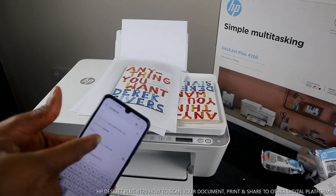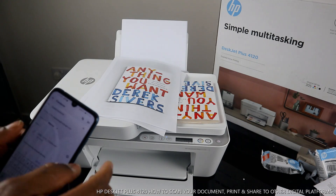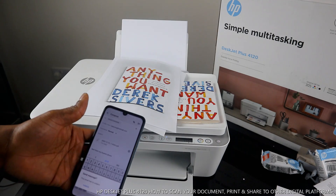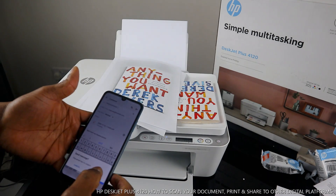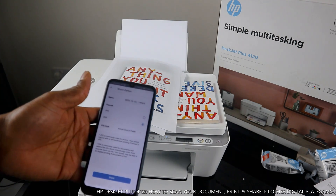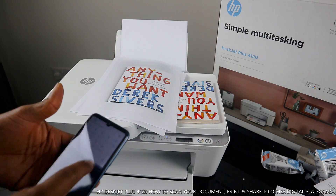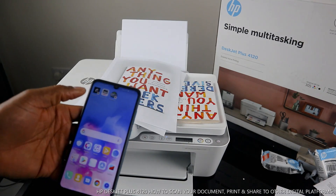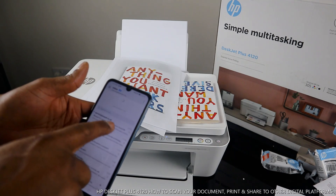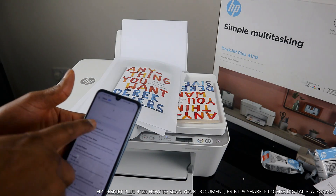Once you click 'Share,' it gives you many options — send via email, WhatsApp, print, Canon app, Yahoo Mail, save to Drive, or Bluetooth. Click 'Send to Email,' type in your email address, and click 'Send.' You can send it to a friend, relative, or employer, with or without a subject. The document is now sent — close the app.